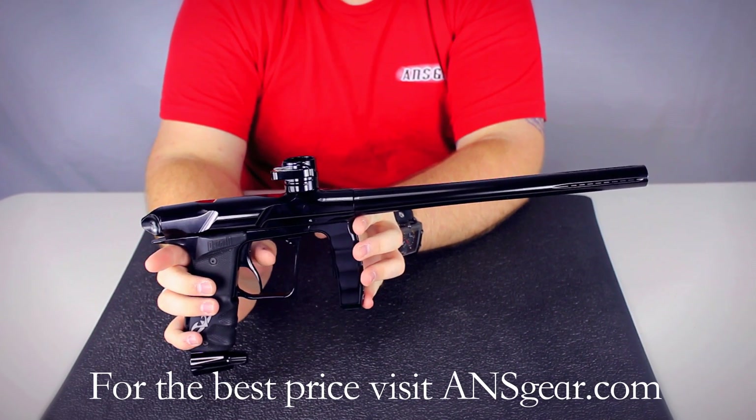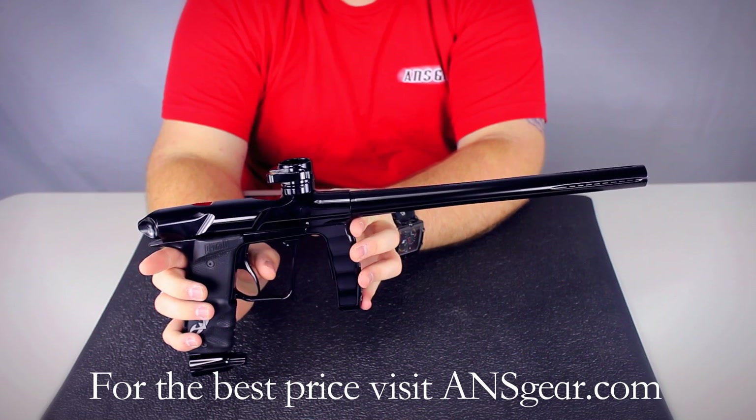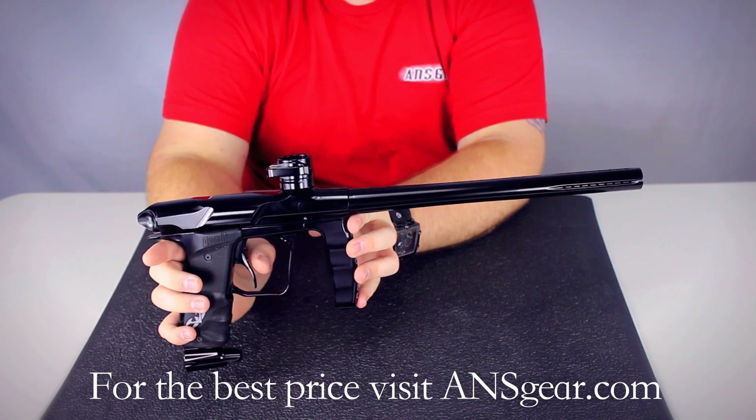The trigger is a dual bearing trigger — there are two bearings in there — so it's very smooth. It's got four adjustments so you can customize the trigger to however you like it.